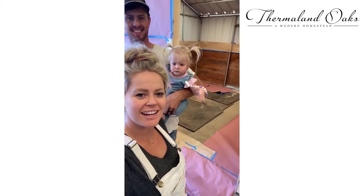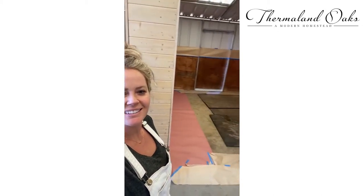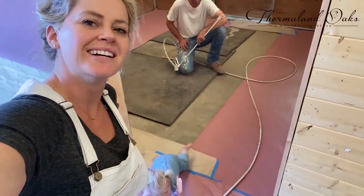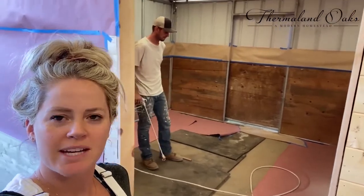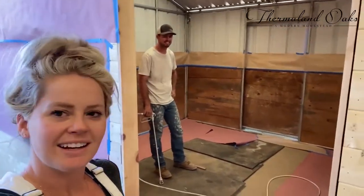Frankie, guess what day it is? We're going to paint the animal stalls. Hey, we're getting ready to paint the animal stalls today. Here comes Farmer Frankie right here. We just masked up everything — all the windows and the doors. Trevor's going to spray with the paint sprayer on the inside, and then we're probably going to whitewash the outside. And here we go.